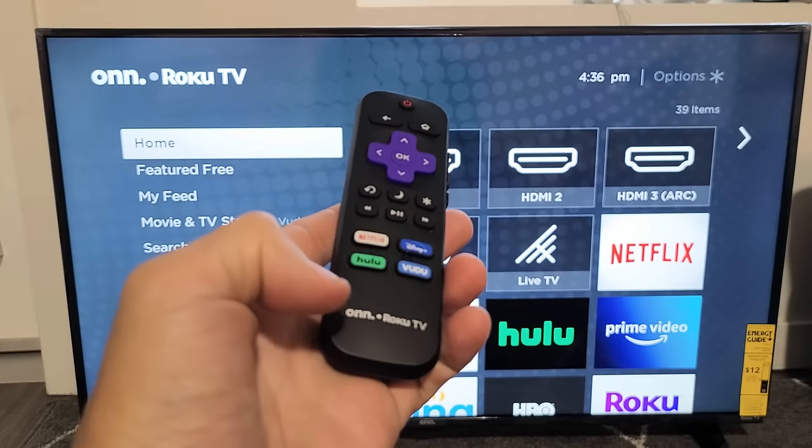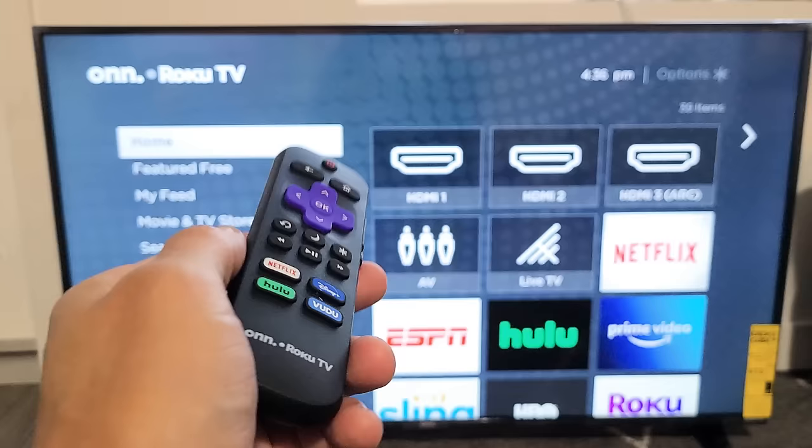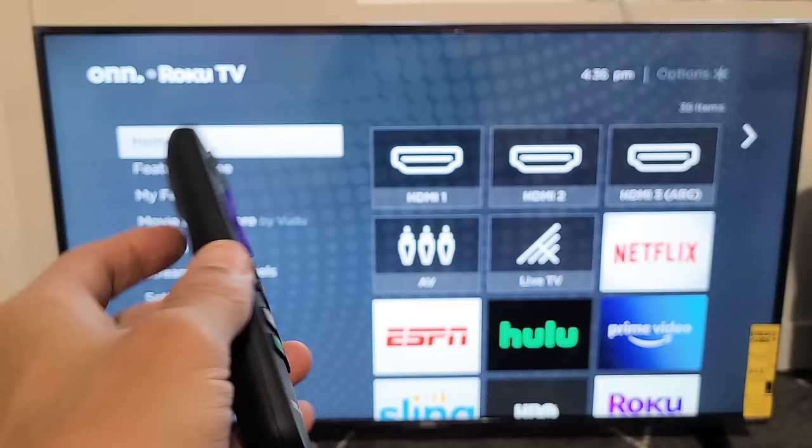Hey, what's up guys. So you have a Roku TV and you have an issue with your Wi-Fi internet — maybe you were watching Netflix, Amazon Prime Video, Hulu, or whatever, and all of a sudden you get a message that says no Wi-Fi connection. Or maybe last night you were watching Netflix, binge watching, it worked perfectly, and this morning you woke up and all of a sudden you can't connect to your Wi-Fi.